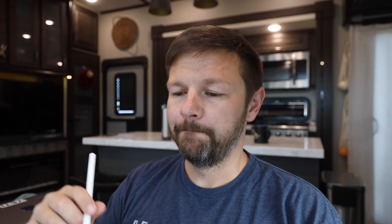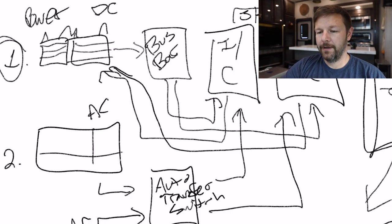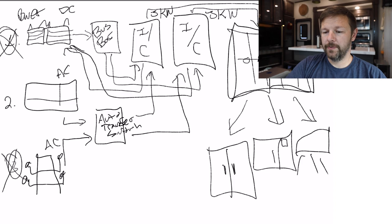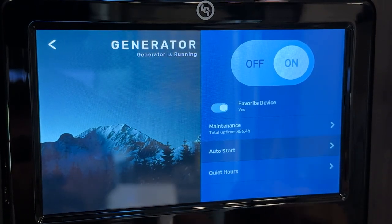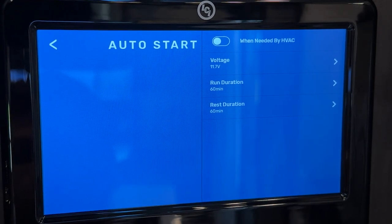So my batteries are good, they start depleting. ACs take a lot of juice and will run batteries down pretty quickly. We have a setting in our RV through our OneControl app for the generator. We set it at 11.7 volts — the system monitors the battery levels, and when it drops to 11.7 volts, it fires up the generator. So at this point we had electricity, electricity failed, we kicked over to batteries, it's a hot day, ACs are running, the batteries drained down, and now the generator is running. We basically have some redundancy built into our system, which is really cool, especially when leaving pets.